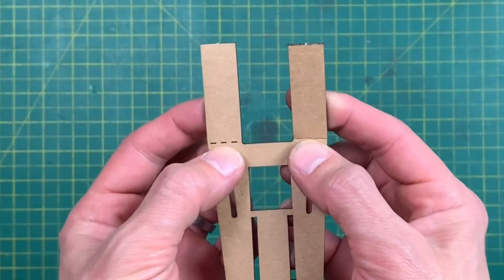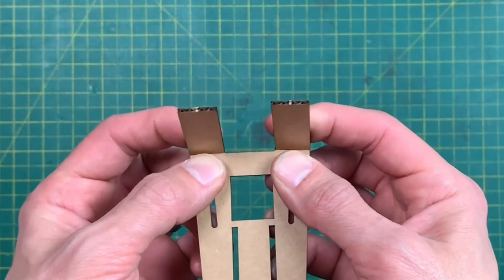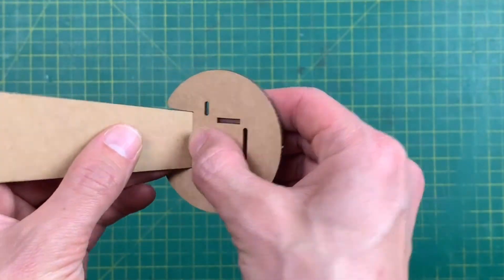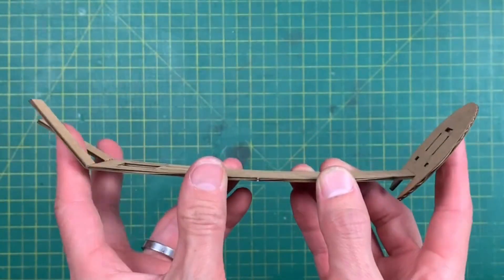Take these two and just bend them straight up. At the bottom, you bend that up too, so it should look like this.